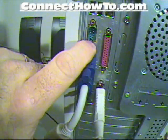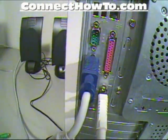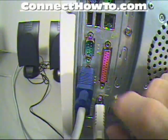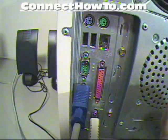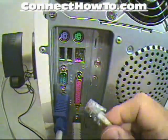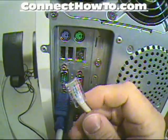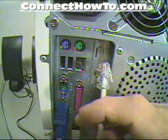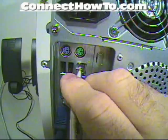This port here is a serial port — that's what a mouse used to plug into. They don't use it very much now, but they still put it on some computers. This port here is your network plug-in, for the network cable. It looks just like a phone cable, only bigger, and it plugs in just like one too.